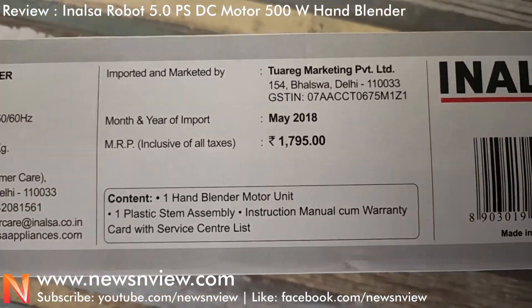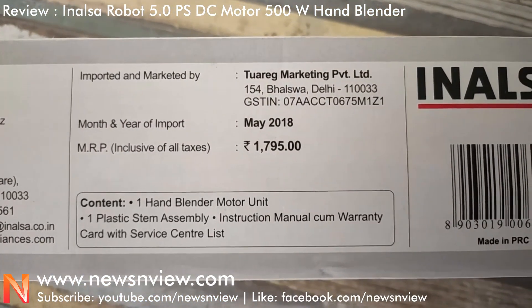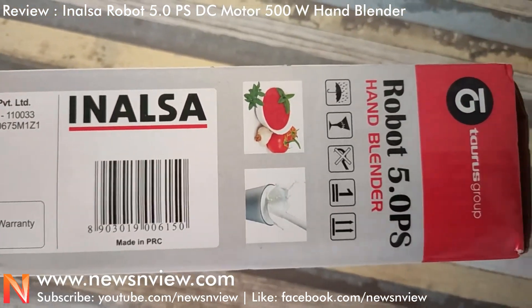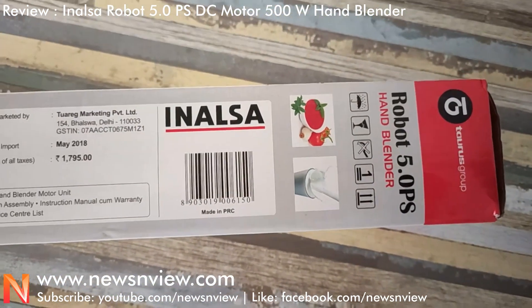The price is $17.95. The contents include one hand blender motor unit along with a stem and power cord attached with it.